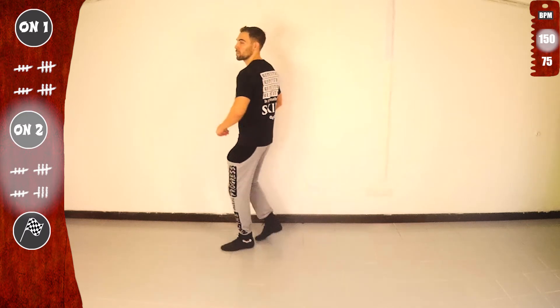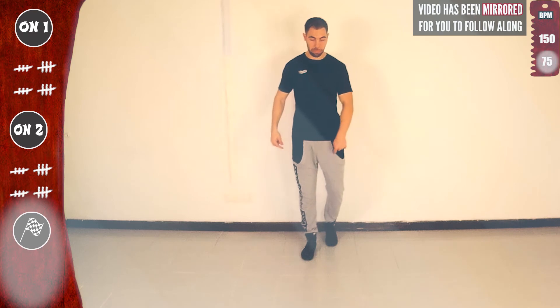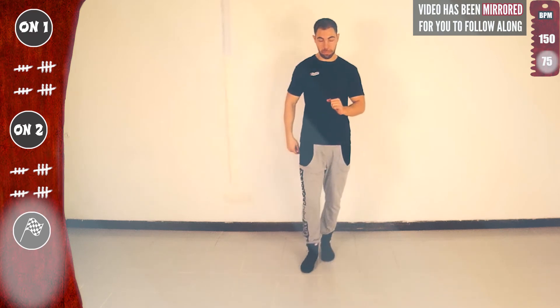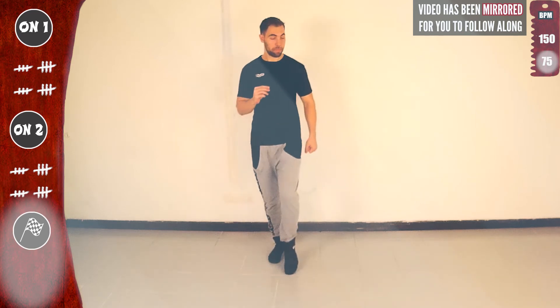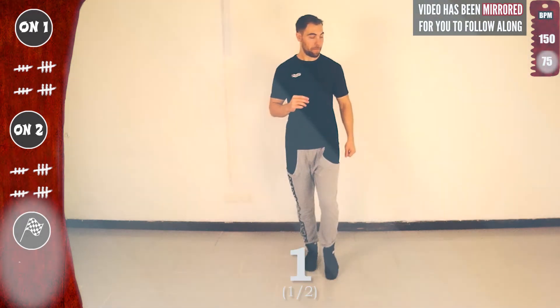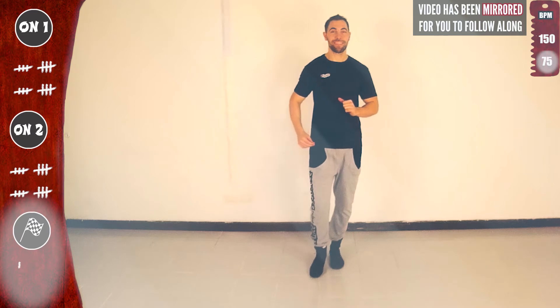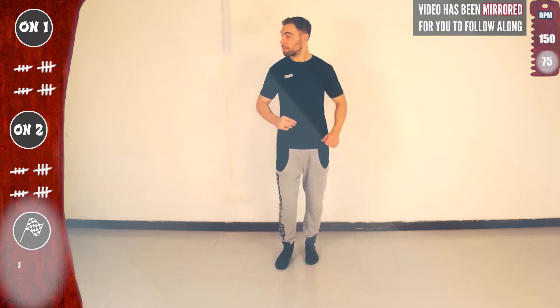Now let's practice face to face. I'll flip the screen. Continue basic on two, slow. Let's go for three in a row. With the right: one, two, three, four, five, seven. Now with the left. No basic. Again. With the right: one, five, seven. With the left, tap one and cross top five. With the right.